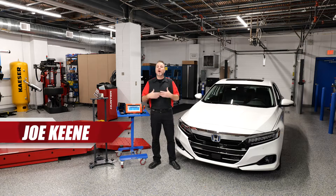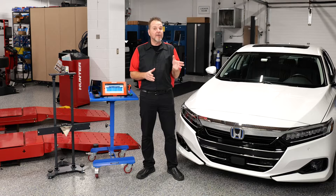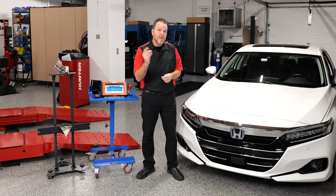While every manufacturer is offering some type of ADAS system, the calibration procedures are going to be different among all of these cars. Today we're going to show you how to adjust the Honda front radar.